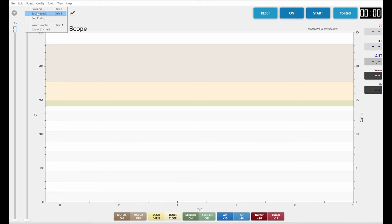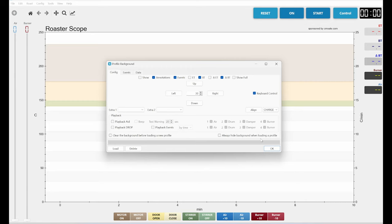You go to the background menu and here you have some choices. You can choose which information you want to display for the roast — for example, the environmental temperature, bean temperature, rate of rise, and the different events. Another important thing to do is use the align function, which means the background picture of the previous roast and the actual roast will align on a certain event so the overlay is suitable and you start at exactly the same point. You can choose different events like dry, first crack, drop, and so on.